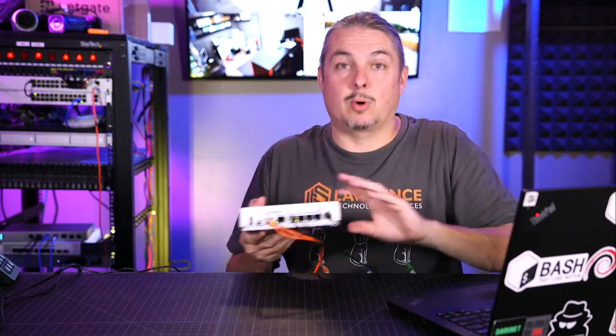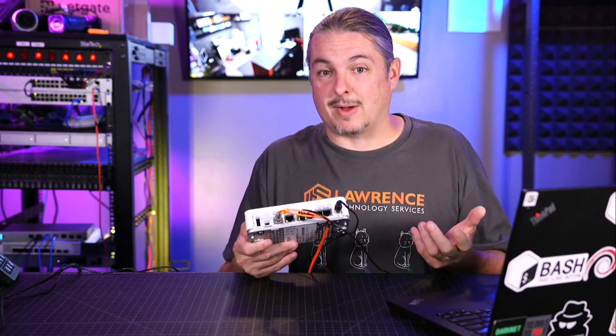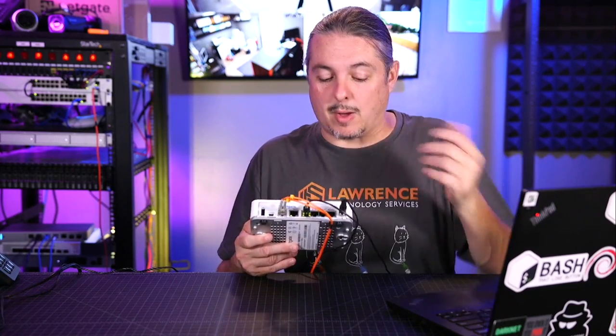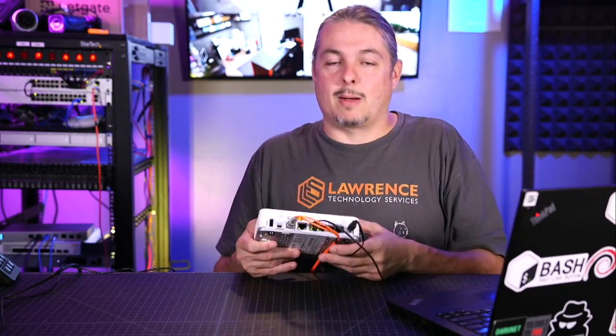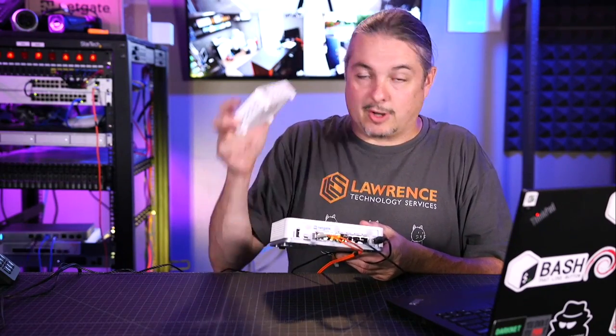We have these switch ports on here, which is especially great for home users and even really small offices where they just have a couple devices. They need a switch port, it's really convenient. They want to be able to plug in their Wi-Fi, maybe have a couple VLANs, and they don't want to have to pay the extra for a managed switch. And I know a managed switch costs less than the $120 price bump to go from this to this, but don't worry — there's more.